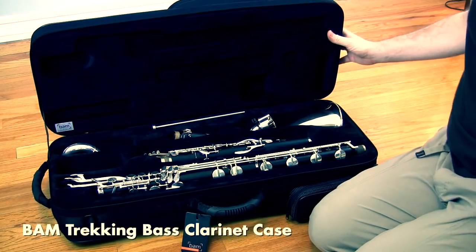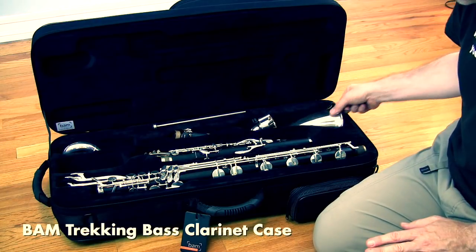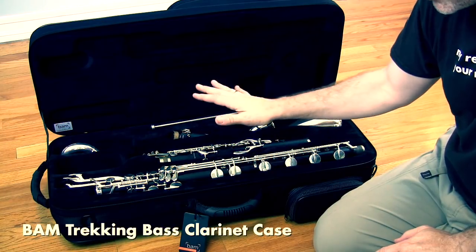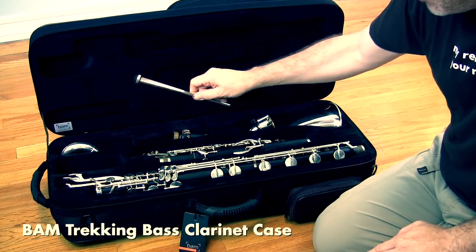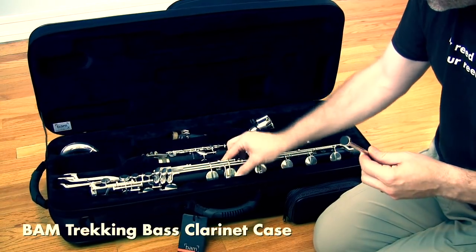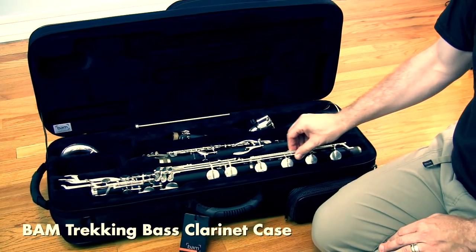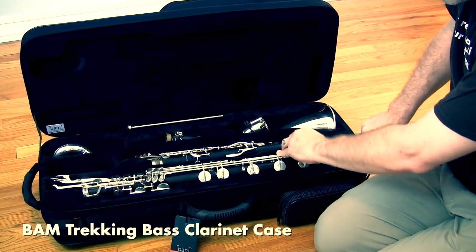Inside is our bass clarinet. One thing to pay attention to with any bass clarinet case is how well it immobilizes the instrument — you don't want it jiggling around, or the keys will bump the sides and go out of adjustment. There's a spot for your neck, one mouthpiece, and your bell, but there's no dedicated spot for the peg. The top joint is very well immobilized, but the bottom joint does have room to jiggle, so you might want to add some foam to keep it still.